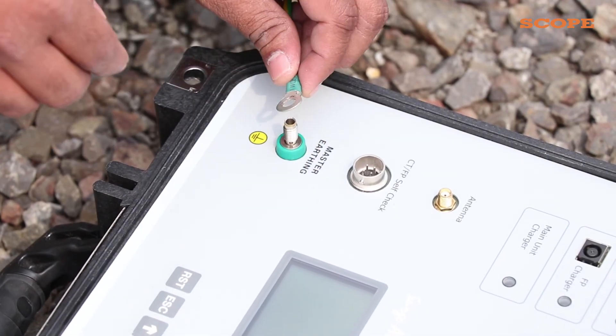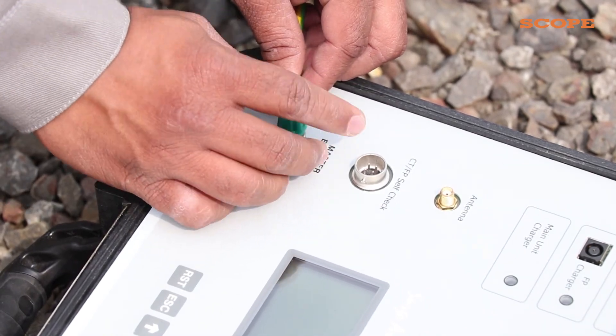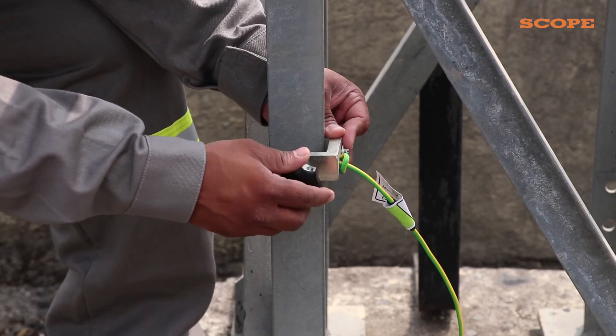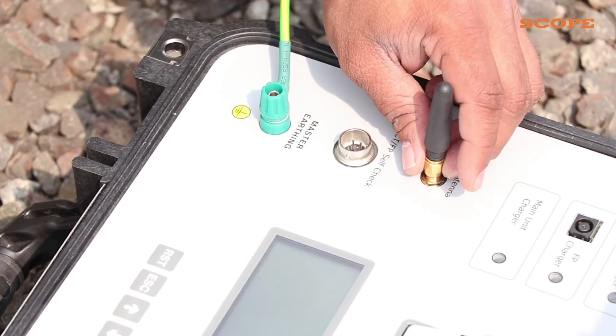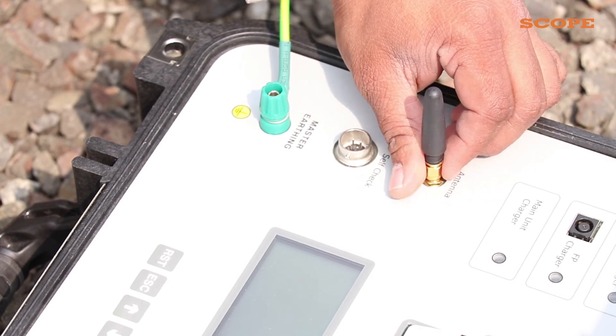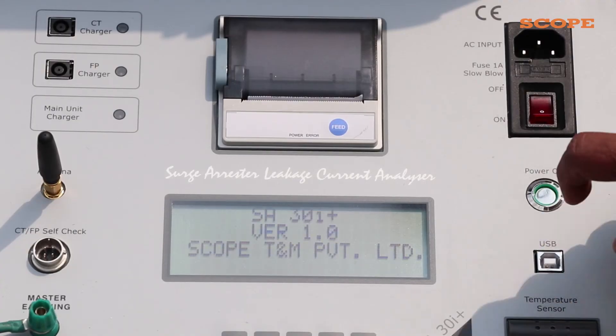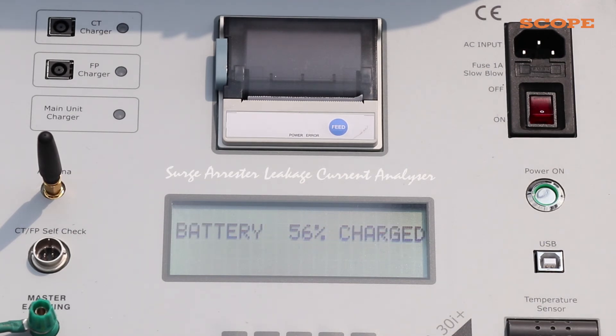Now, connect the earthing cable to the master earthing of the SA30i+. Connect the other end to the earth structure. Then connect another antenna to the testing device SA30i+ and press the power button. On the display, you can see the name of the device and its version, followed by the charging status of the device.